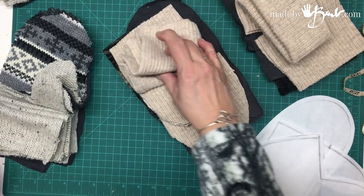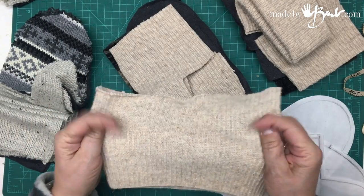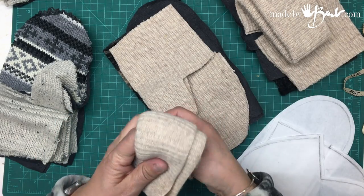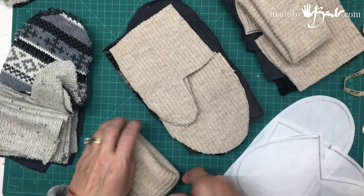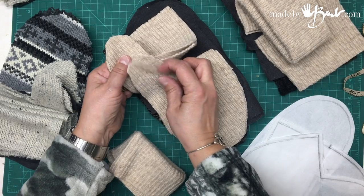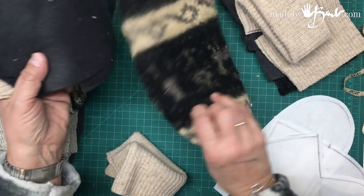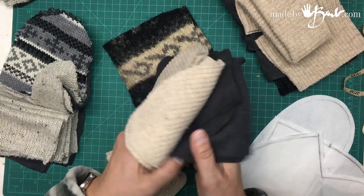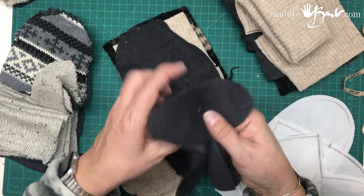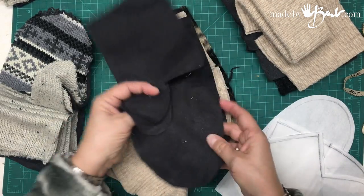I have all the pieces cut here. These are the bands at the wrist — they are six inches wide. I like to decide the length later on because they don't all stretch the same amount. You'll need one for each mitt. You have a palm section and a finger section, two pieces of each for the outside — there's that thick mohair — then a palm section and finger section of lining for each, and the back of the hand.